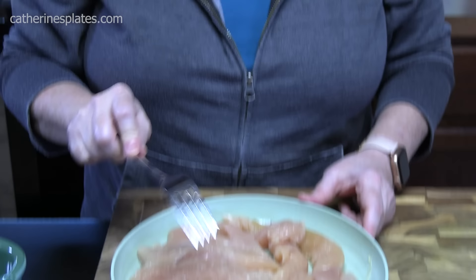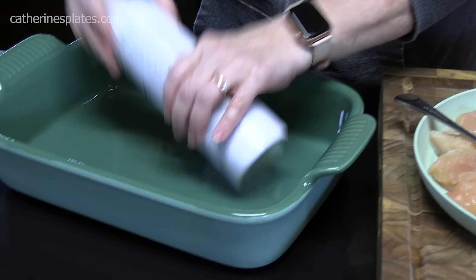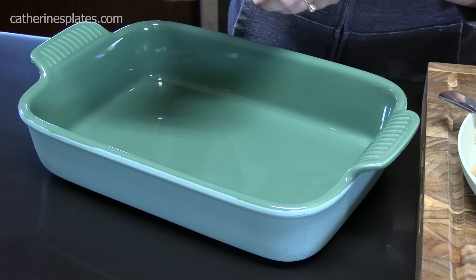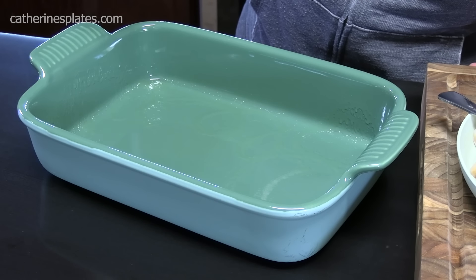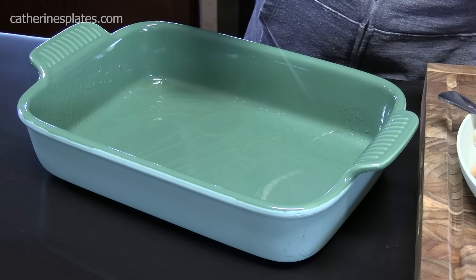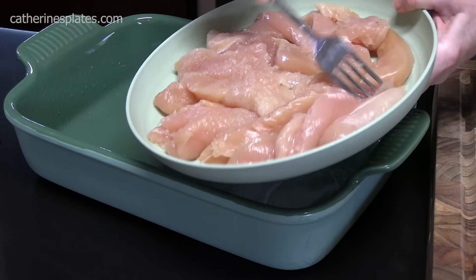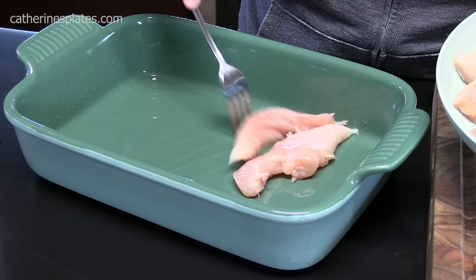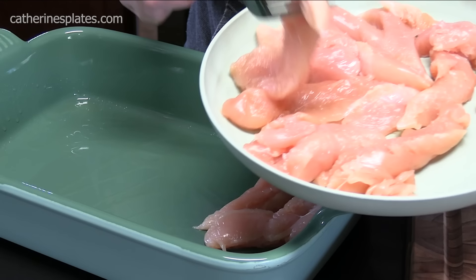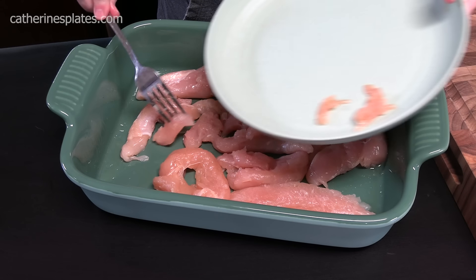We're going to go ahead now and get our 9 by 13 baking dish ready. We're going to spray it with some non-stick cooking spray. Y'all, this is a really easy dish to put together — not hard at all. We're going to take our chicken tenders and lay them in the bottom of the baking dish. You just want one layer, so don't stack them on top of each other. Got the chicken done.